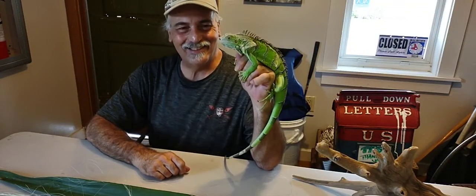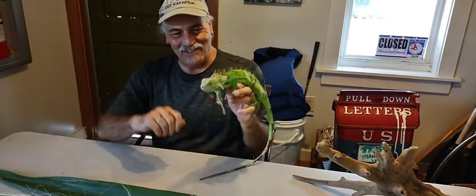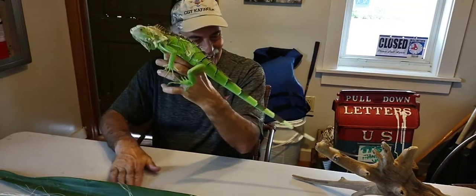Hello everyone! This is Calusa John, Max Iguana, Kayak Loco Aaron, film guy, here today in beautiful Bonita Springs Riverside Park.